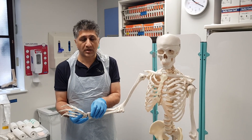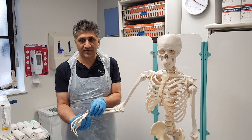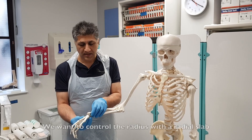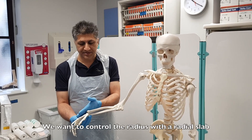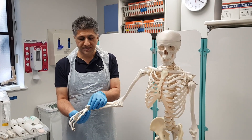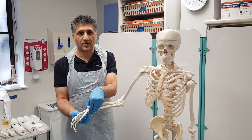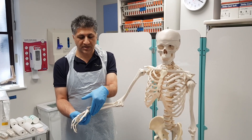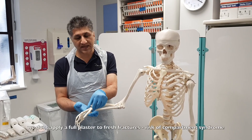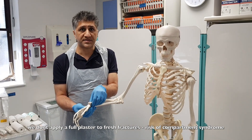When we put our plaster on, we want the hand to be in a position of reduction, which is in volar angulation and slight ulnar deviation. We don't want the backslab to be just on one side because that won't give us control. We want to control the radius, getting on three sides: the volar side, the radial side, and the dorsal side — leaving space on the ulnar side for swelling in case compartment syndrome develops.